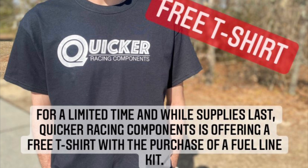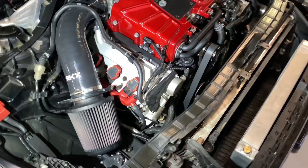Just want to pop in here and say: if you use the code SLOWA6 at checkout, you will receive a free t-shirt with the purchase of a fuel line kit from Quicker. Use the code SLOWA6 with two W's. There is a link in the bio that will take you directly to their website with the code already applied.